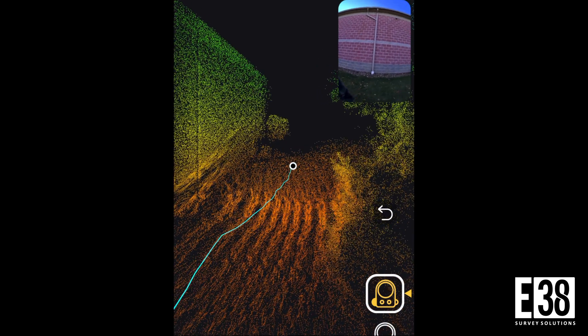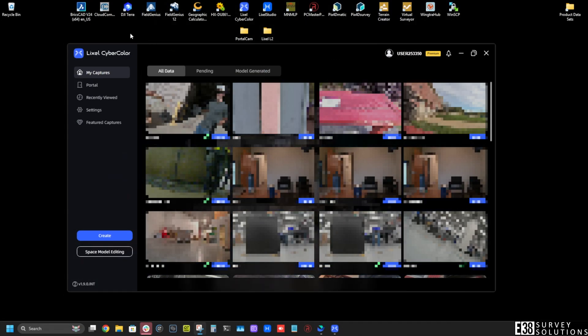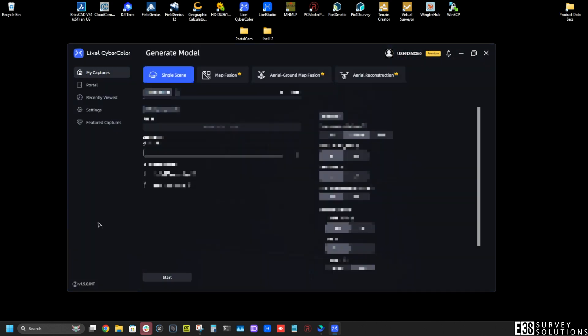Once we've collected our scan, processing our 3DGS is as simple as the other XGrid scanners. If we are processing locally, we'll launch LCC Studio and click Create.